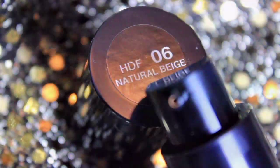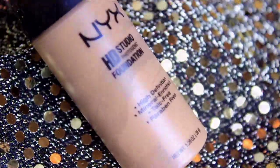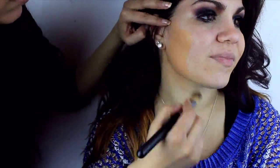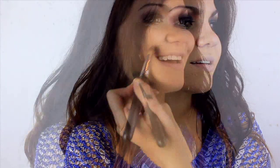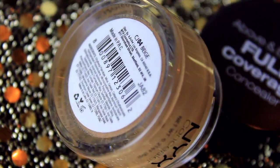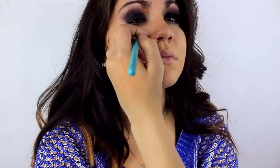I applied a foundation a couple of shades darker than Forella's natural skin tone all over her face to help liven up the skin. I make sure to blend it down the neck and toward the ears so the face isn't a totally different color than the neck — you don't want to go too dark because you'll end up looking orange or really blotchy. I also applied a concealer below her eyes to help brighten up that area and to conceal any imperfections the foundation missed.